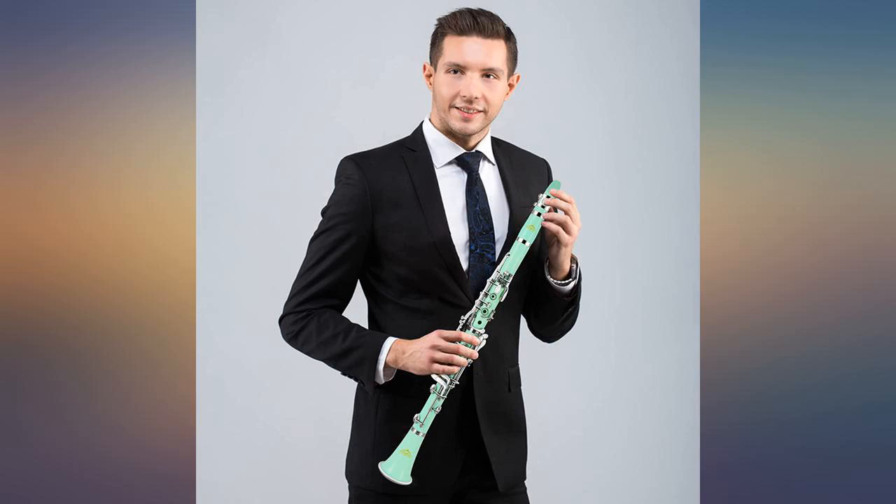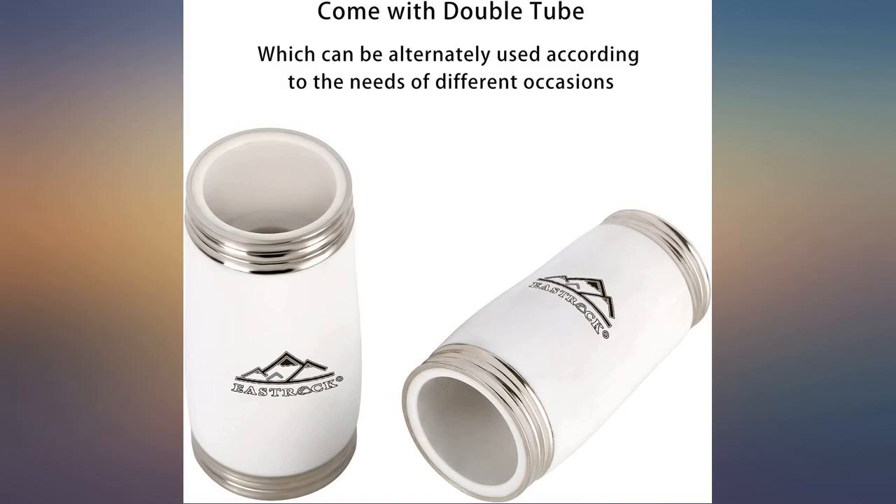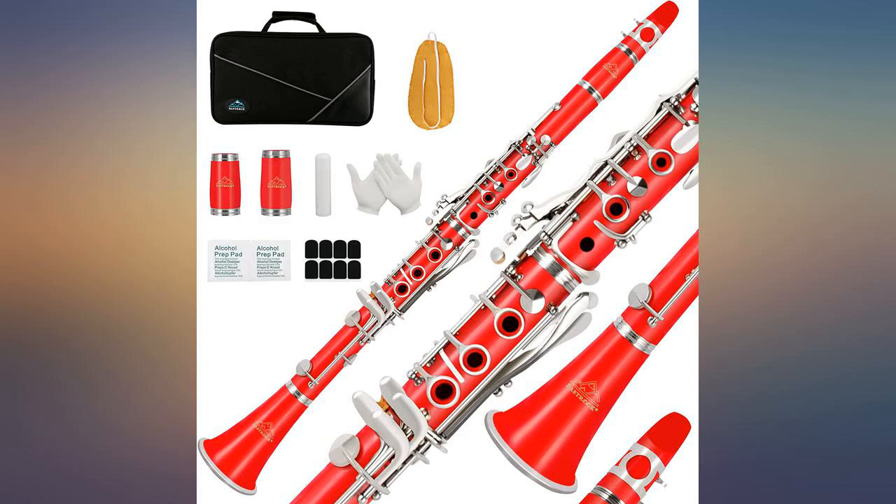My son is enjoying his new clarinet, it works well and everyone loves the color. Bought as a gift for my brother, he loves it — great color.